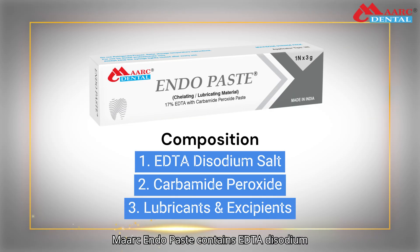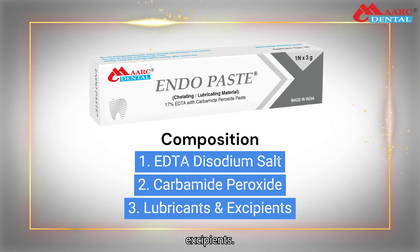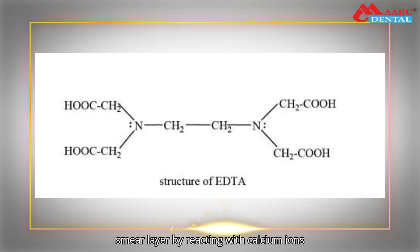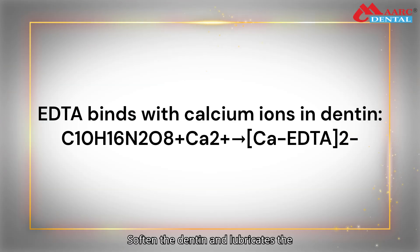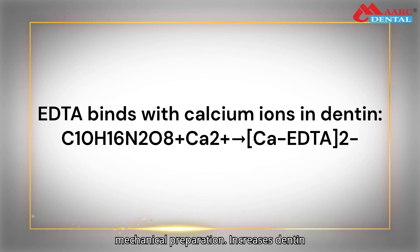Mark Endopaste contains EDTA disodium salt, carbamide peroxide, lubricants, and excipients. EDTA disodium salt removes inorganic smear layer by reacting with calcium ions — that is, chelation — and decalcifies the canal. EDTA binds with calcium ions in dentin, softens the dentin, and lubricates the canal for easy instrumentation during mechanical preparation.